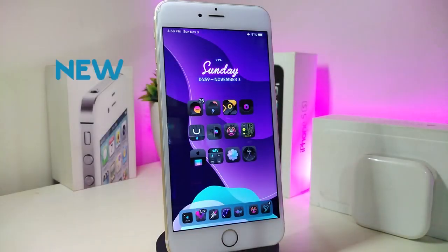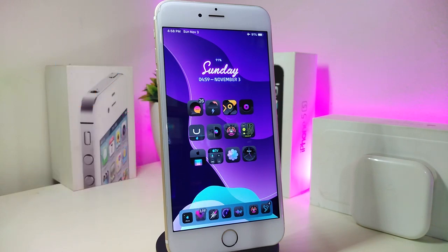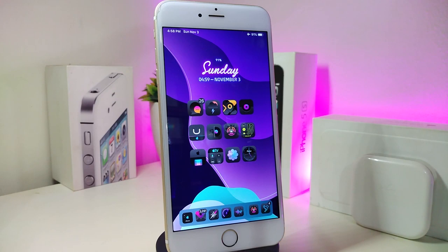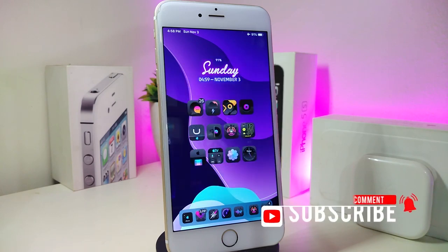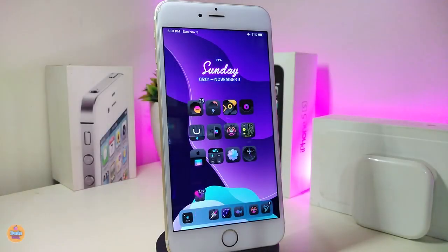Hey, what's up YouTube, and welcome back to another Cydia tweaks video. In today's video I have some tweaks to share with you guys. Some of those tweaks will still be working on iOS 12, and some have already been updated to work with the new jailbreak — the checkra1n jailbreak for iOS 13, up to 13.2.3. Before I start today's video, give the video a big thumbs up, make sure to subscribe and hit that notification bell so you'll be notified whenever I release a new video.